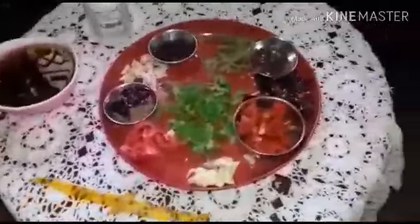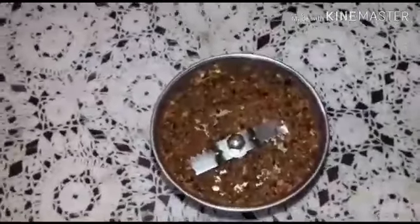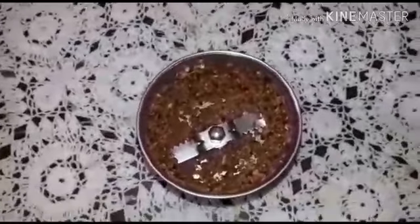Let us start the procedure. I have made a coarse powder by grinding pepper, zira, one chili, and garlic with tomatoes. Now with one spoon of ginger ale and one spoon of ghee — now it is hot, I am adding mustard.